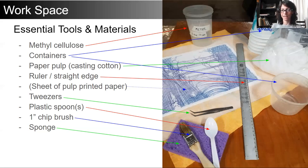Especially during the pandemic, this has taken a lot of different forms for us. For those of us without access to a Hollander beater, it means that we had to transform our practice in some ways. So in the essential tools and materials list, when looking at our workspace, we do not see a mold and deckle, because the paper pulp is the essential piece of this, not necessarily a handmade sheet of paper.